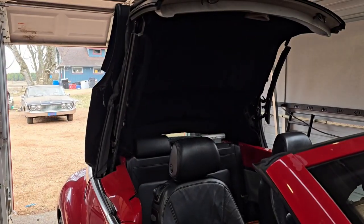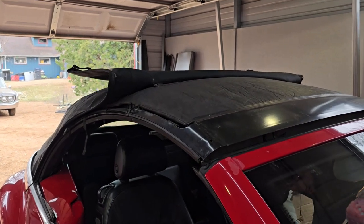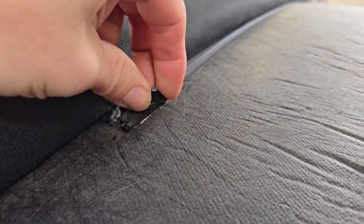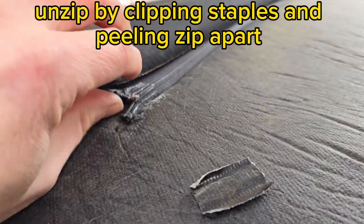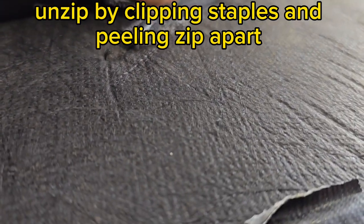It's getting closer to coming off. The top kept falling down on us, so we had to keep opening and closing it. Here you can see we're going to unzip this thing, and we're taking apart old tape that somebody put there — so this top was already swapped once.